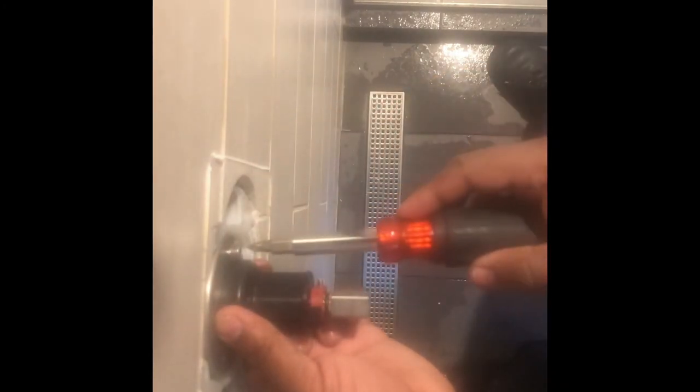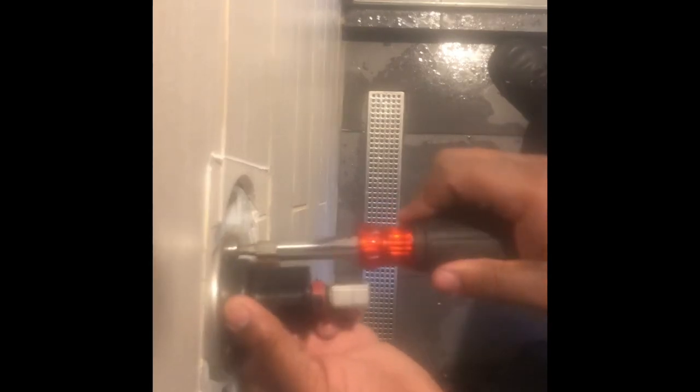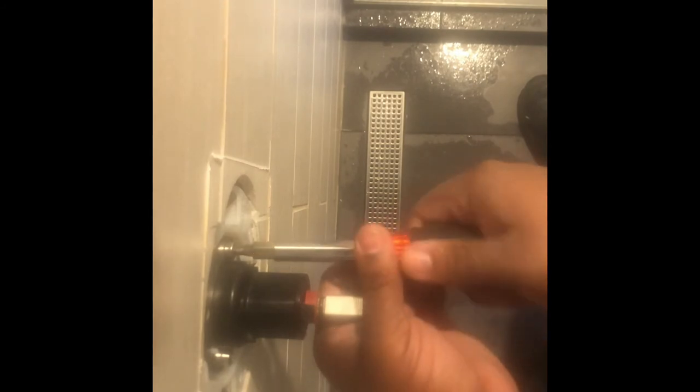Now we're going to get in there and tighten it up. Nice and tight — the 10-in-1 is the best thing.